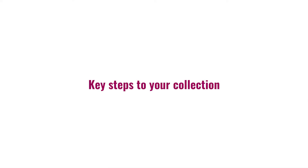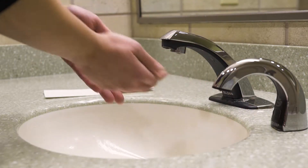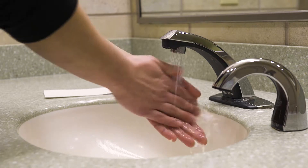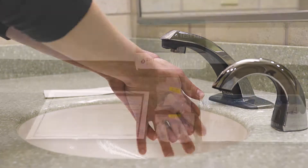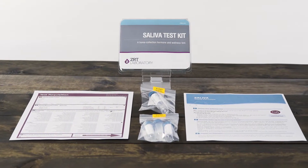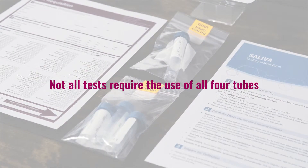Here are the key steps to a good collection. First, wash your hands with soap and dry them with a clean towel prior to handling the contents of the kit. Next, lay out the materials that came in your test kit. Note that not all tests require the use of four tubes.